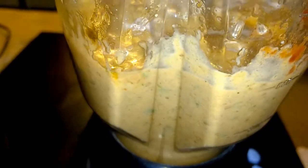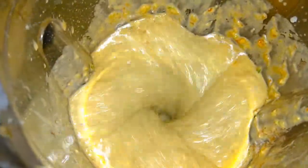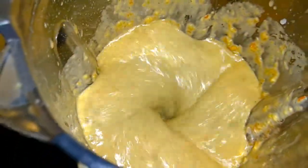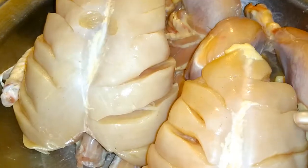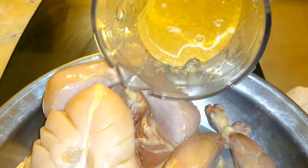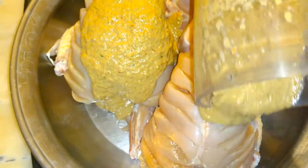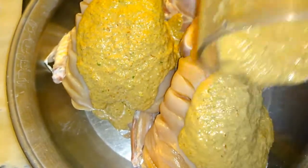I have made this paste and it is very tasty. I will put it on top. It is very delicious.